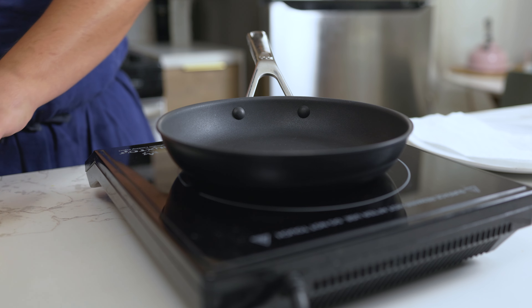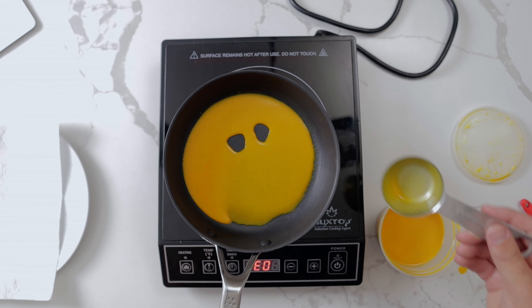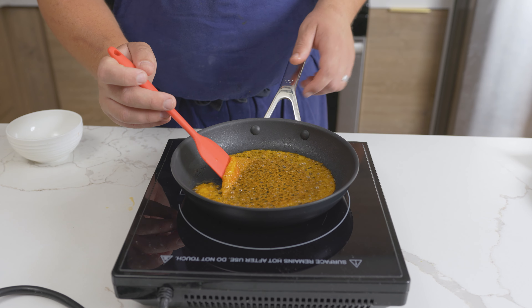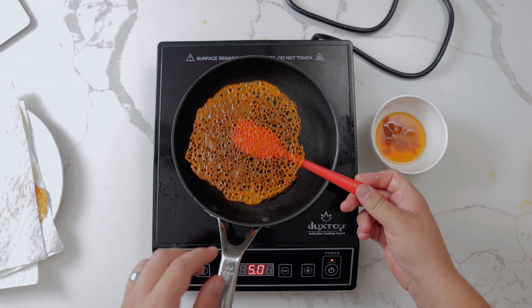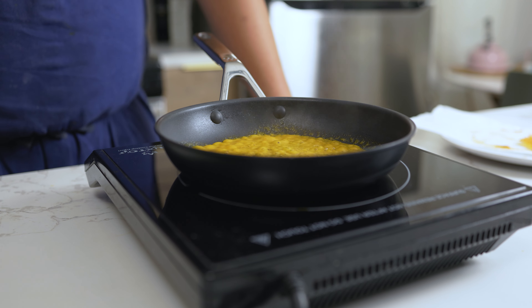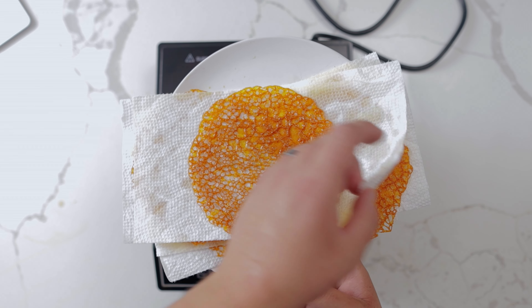I am not a fan of non-stick pans — no matter what, they always seem to get scratched — but they are necessary in order to make this tuile. Heat an 8-inch non-stick pan on medium heat. Using a 2-ounce ladle or a quarter cup, add the batter to the pan and cook until the tuile is set. Then flip the tuile over and cook the top for about 20 seconds. Place the finished tuile on a paper towel to remove any excess oil. Just like making crepes, the first one never turns out right. You might have to slightly adjust the amount or consistency of the batter to get them perfect, but we'll be breaking these into pieces so, as Linkin Park says, in the end it doesn't even matter.